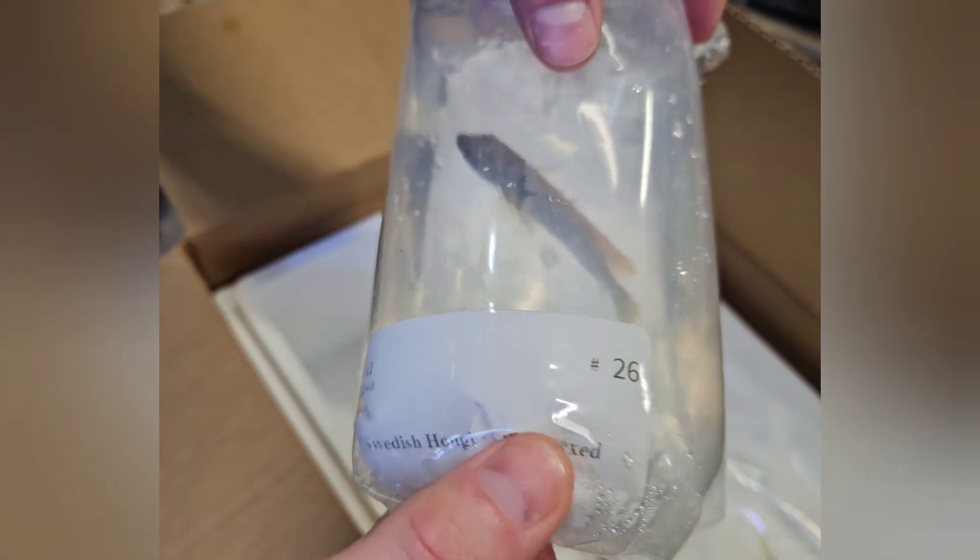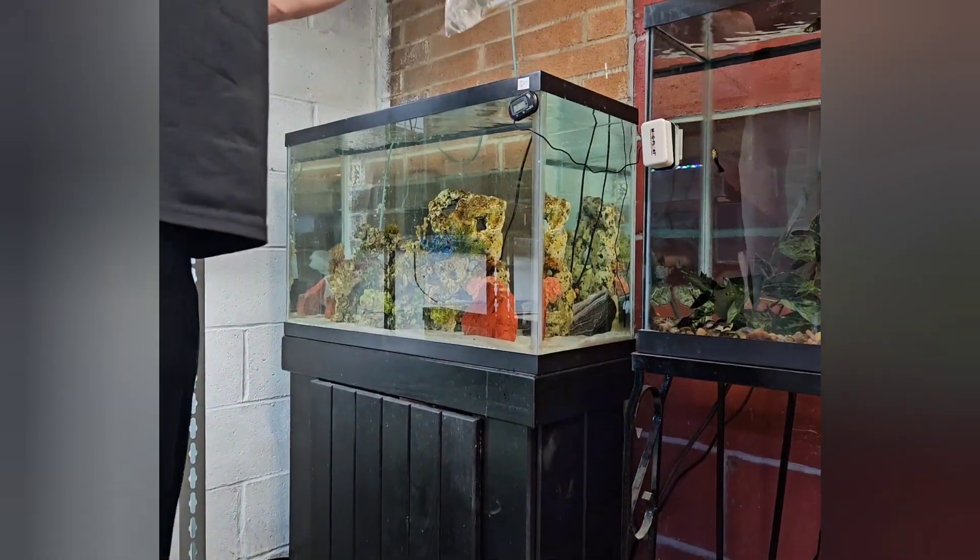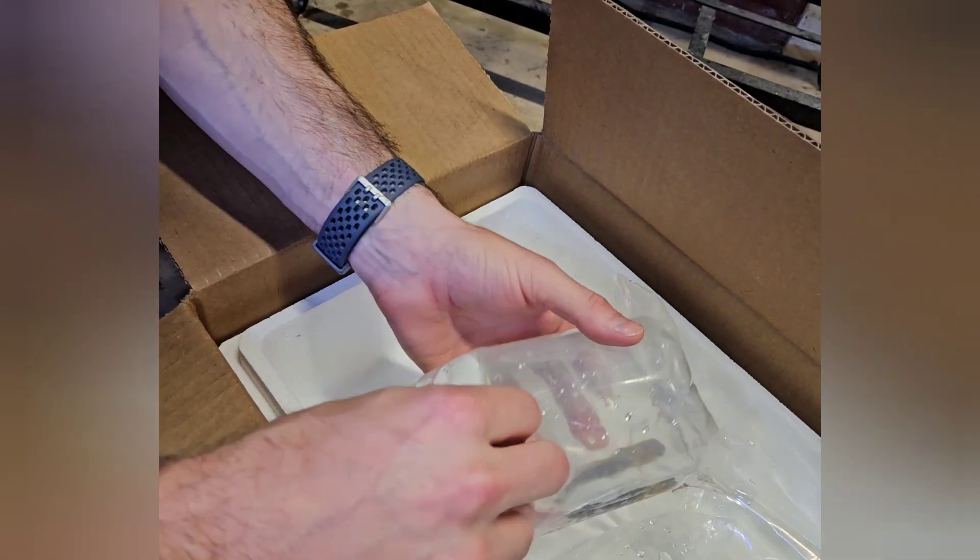These are all Mbuna that I got. This one's called a Swedish Hongi — a three to four inch unsexed, but from the way I understand it, that one's actually a male.